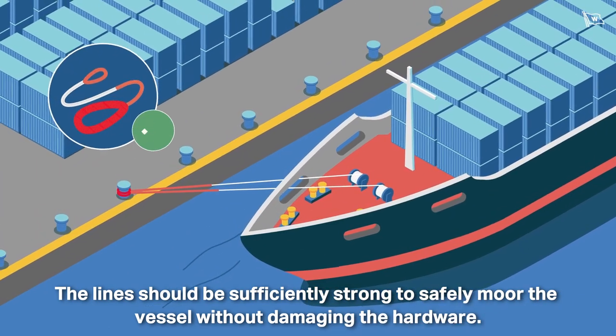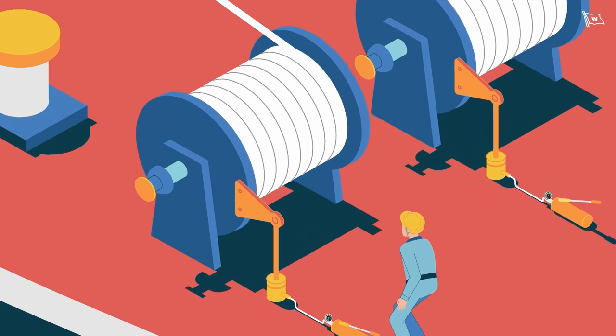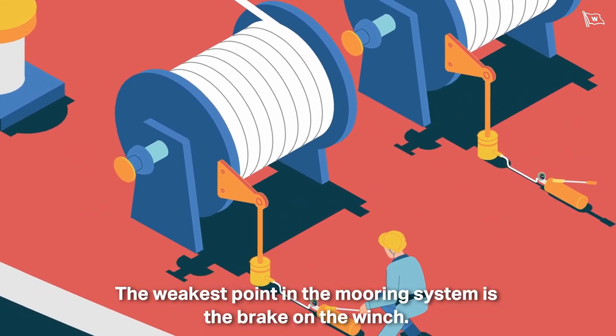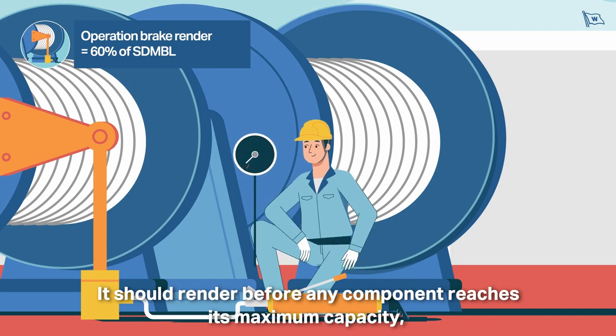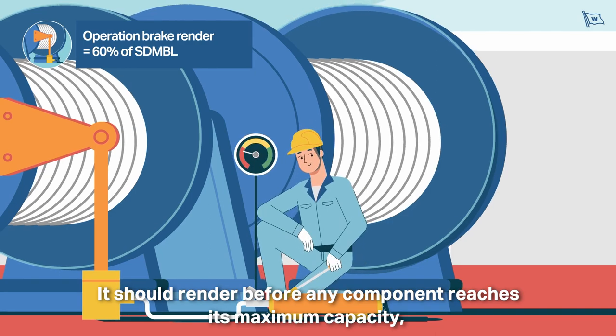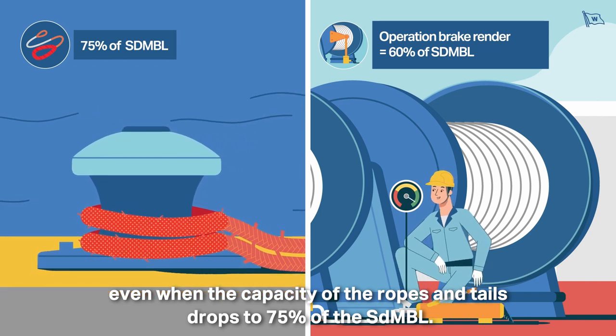The line should be sufficiently strong to safely moor the vessel without damaging the hardware. The weakest point in the mooring system is the brake on the winch. It should render before any component reaches its maximum capacity, even when the capacity of the ropes and tails drops to 75% of the SDMBL.